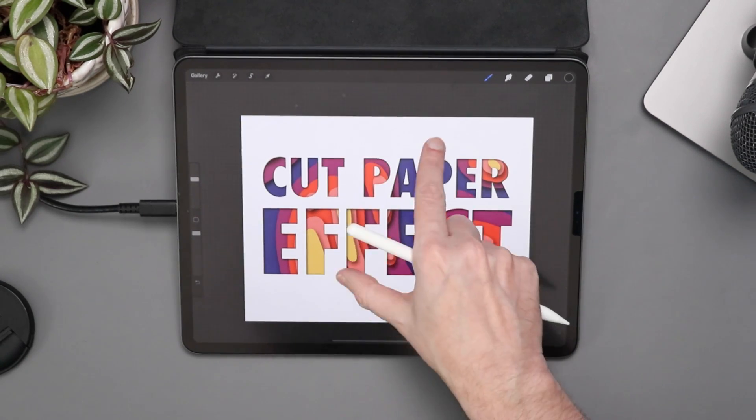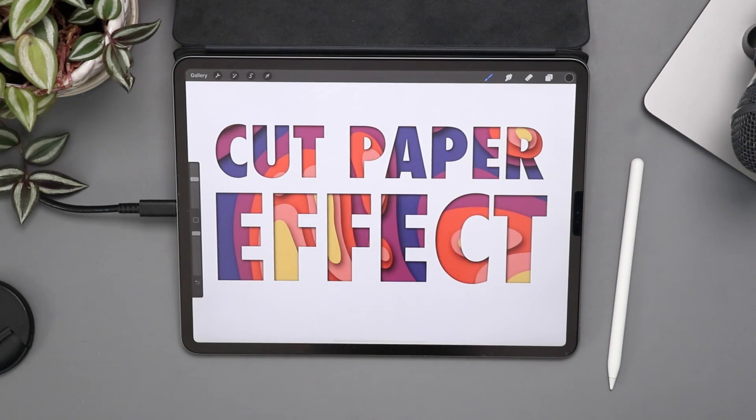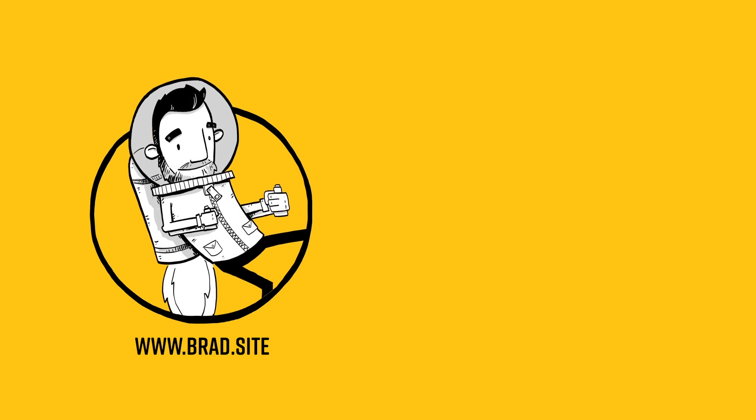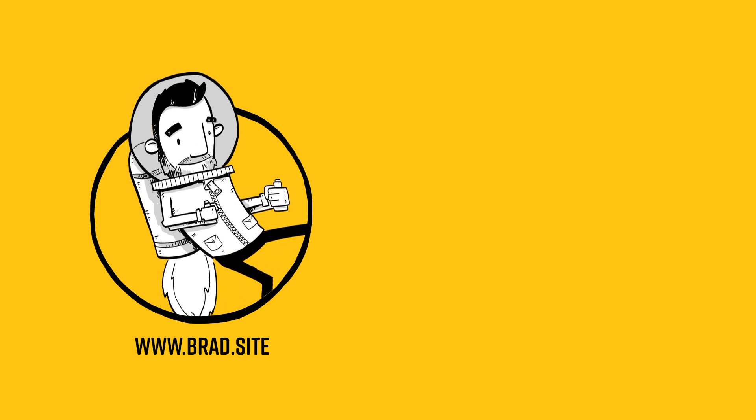And there we go — that's my cut paper effect in Procreate. If you want to check out my other Procreate tutorials, they're on the screen right now. As always, if you have any comments or questions, let me know down below in the comment section. Thank you for watching and I'll see you in a couple of days.